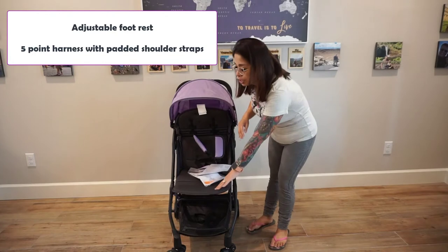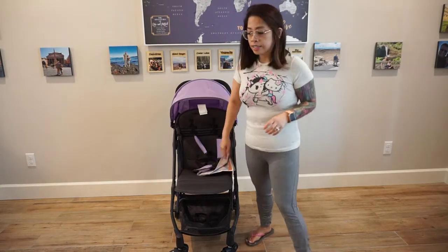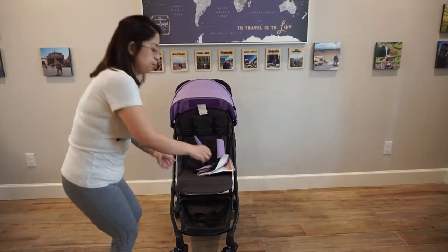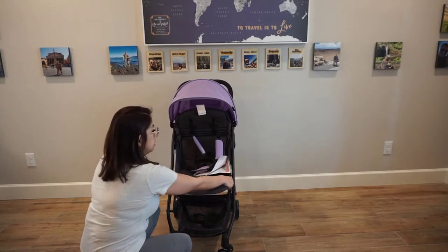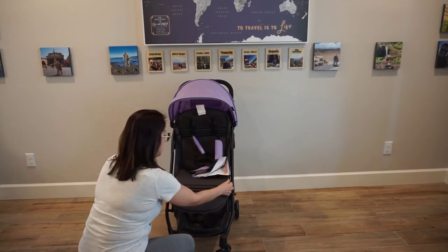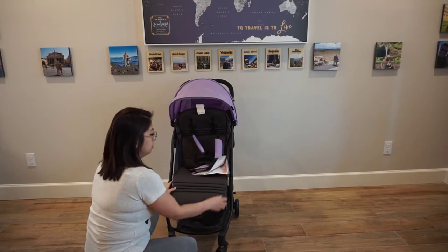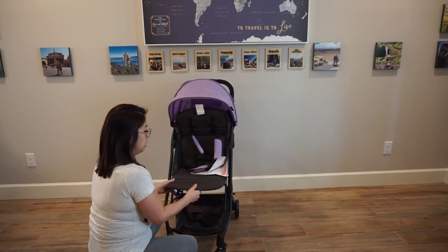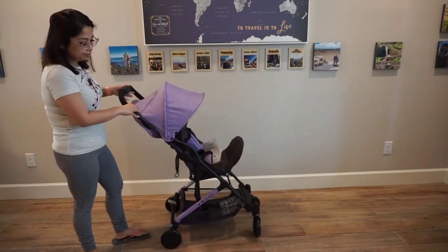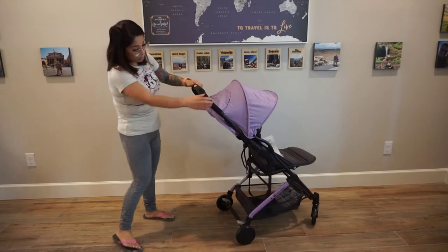The cushion on this seems pretty thick. Over here at the footrest, you're able to adjust it — there are two buttons on the side of the footrest and you have to press both to adjust it. It clicks into each setting: there's the lowest, another setting, then it goes straight up, and it actually even curves as well.